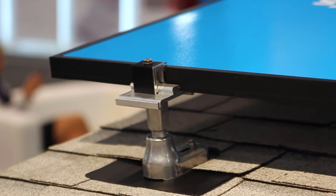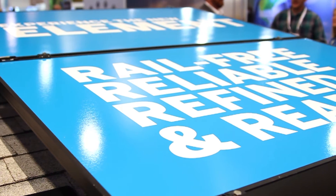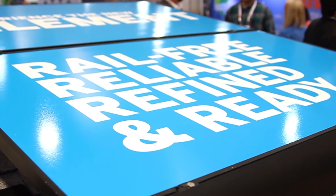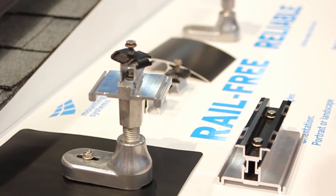Hello, my name is Holger Giebel. I'm the CEO of Mounting Systems Inc., the American branch of Mounting Systems. Mounting Systems is a company that is now 23 years in business. We're providing racking systems for ground mounts and residential solutions. Here in the U.S. we mainly focus on the residential side.